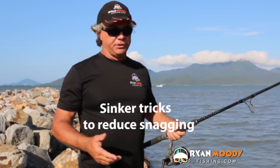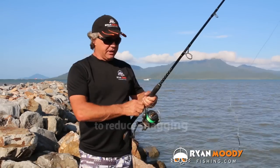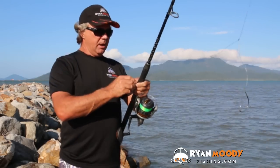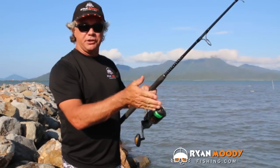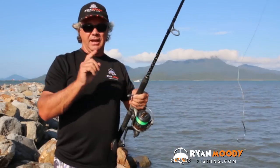You get snagged a lot if you use ball sinkers. The secret is to use an elongated sinker on the bottom. For instance, a pencil sinker is ideal. Some are more elongated than others, because what that does is it doesn't tend to wedge in the rocks — it tends to pull through. So the longer and skinnier your sinker, the better.